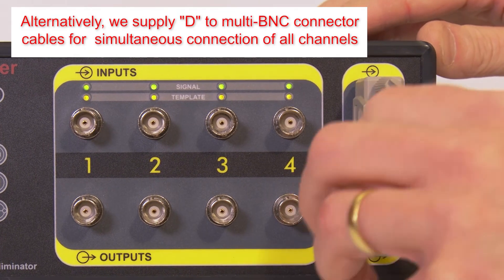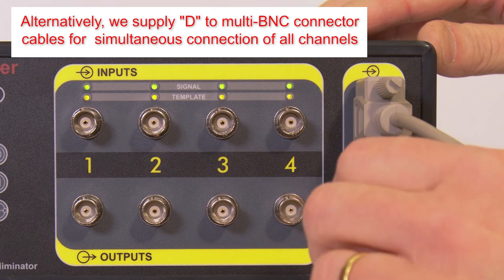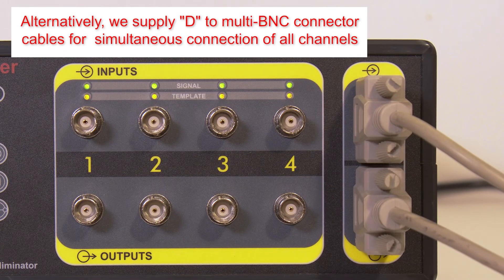Each D400 is supplied with a pair of D to multi-BNC cables for connection to the amplified signal source and to the data acquisition system.